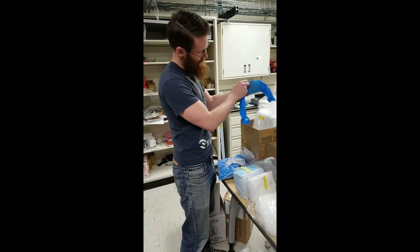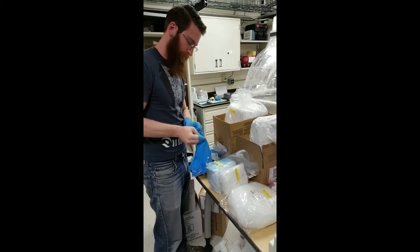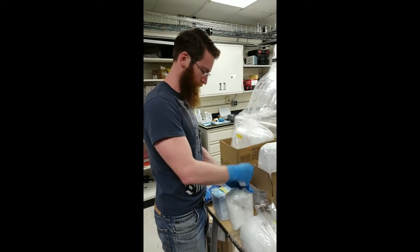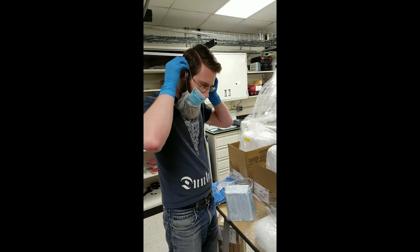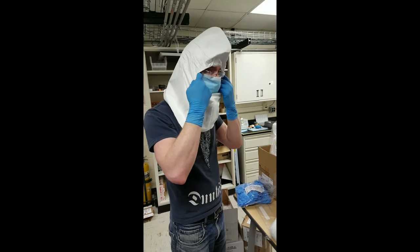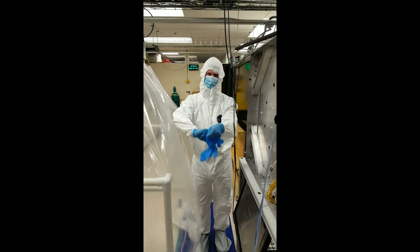Adam will be gowning up to go into the cleanroom to do the particle count measurements. First step: putting on gloves. The second step is optional for most people, but since I have this beard, I need to put a beard cover on. Step three: face mask. Next step is hairnet. Tyvek hood. Next step is putting on coveralls. And for the final step, put gloves over your gloves.